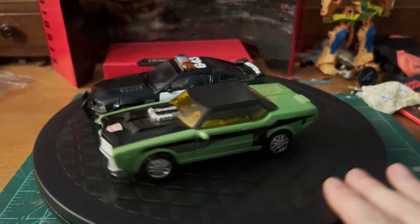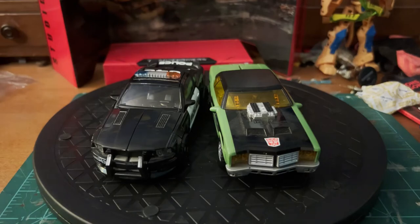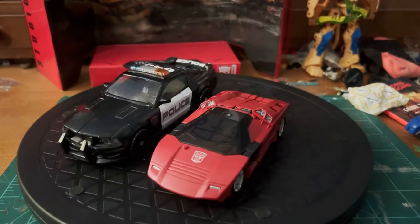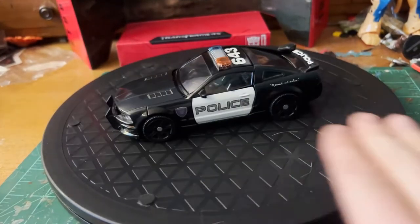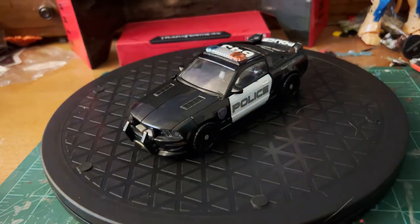For a size comparison, here he is with Cybertron Downshift, a fellow muscle car that actually has quite a bit in common with Barricade. And here he is with Siege Sideswipe to get a rough idea of how he looks compared to a more modern Deluxe. Much like Bumblebee, Barricade's alt mode is an excellent representation of a sleek-looking muscle car decked out to be a police car — maybe a little underpainted, but it fits the car.